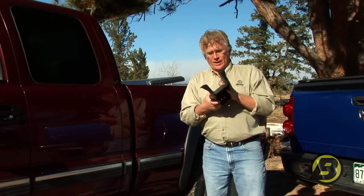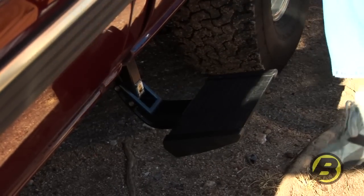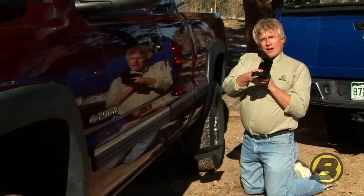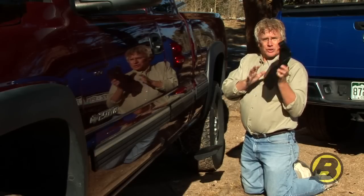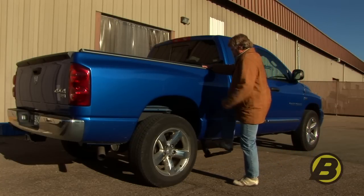Each side mounted Trekstep comes with its own custom designed mounting bracket. It's heavy duty high strength steel and it's designed to hold up to 400 pounds. Because we made a custom bracket for every application it's very easy to install. This bolts directly to your frame and doesn't require any drilling, so installation is actually very simple.